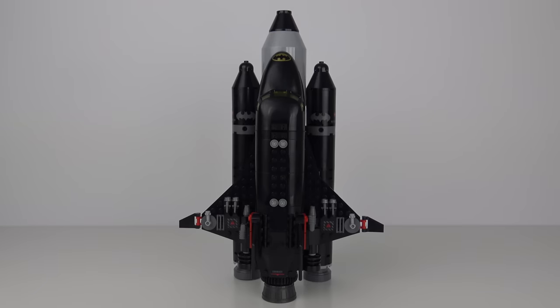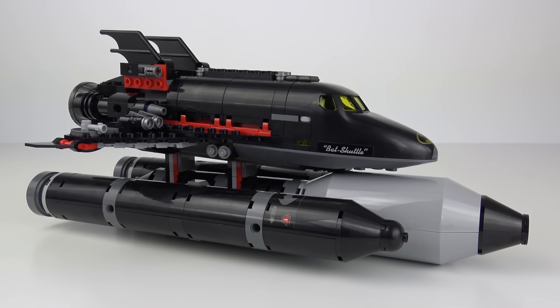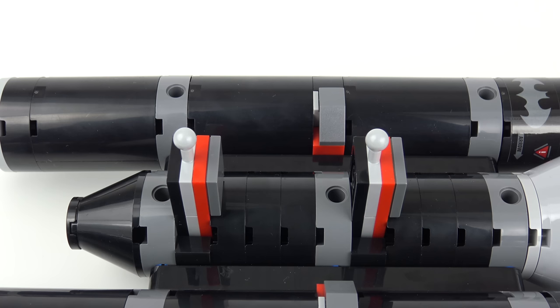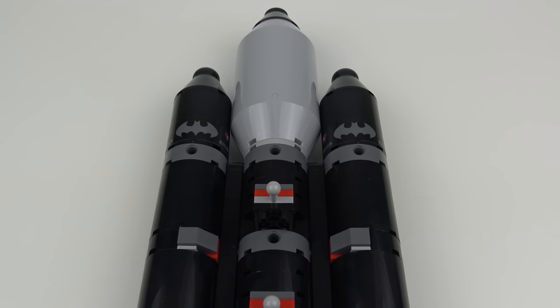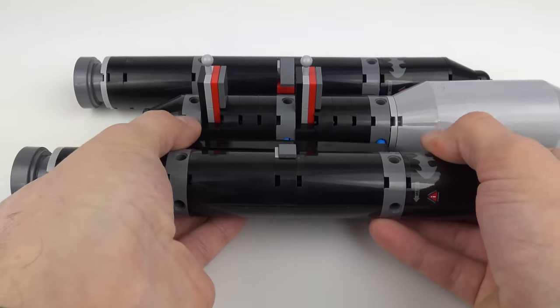The Batspace Shuttle is a sturdy build and it stands very solidly on those three rocket boosters, so you don't have to worry about it falling over. If you want to, or you have limited display space, you can also set it on its side. The Bat Shuttle also has two pop joints so you can detach it from the rocket boosters. We've got two spherical couplers on the front of the external liquid fuel tank, and those snap into receivers on the base of the Bat Shuttle. As with the real space shuttle, a good proportion of the height is made up from the rocket boosters, with large external liquid fuel tank and a pair of reusable solid rocket boosters, or SRBs, which can be detached from the main external liquid fuel tank.